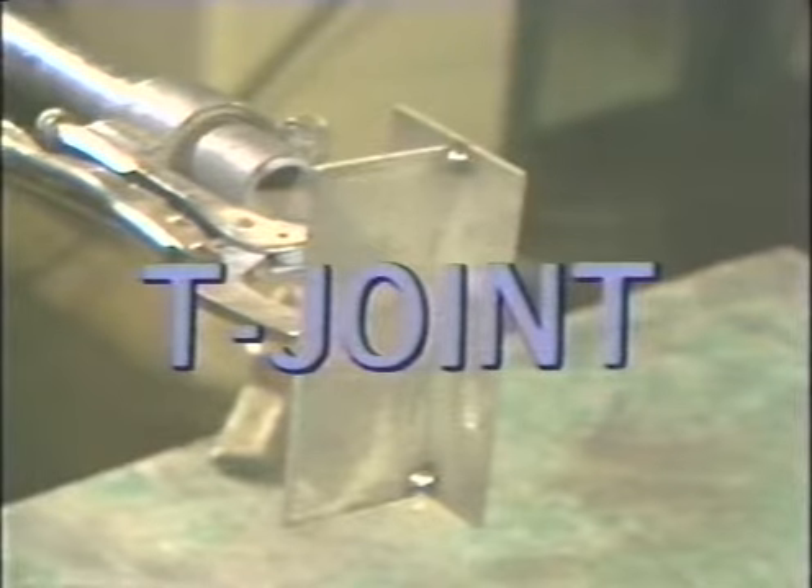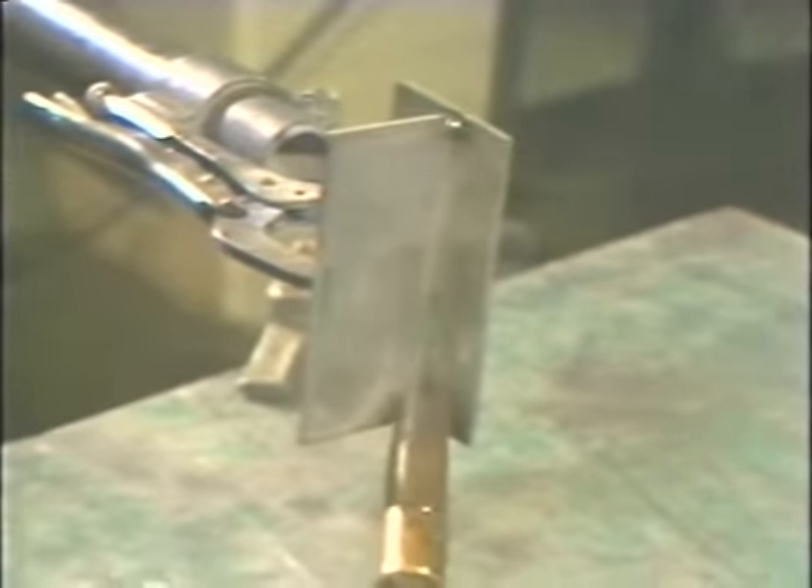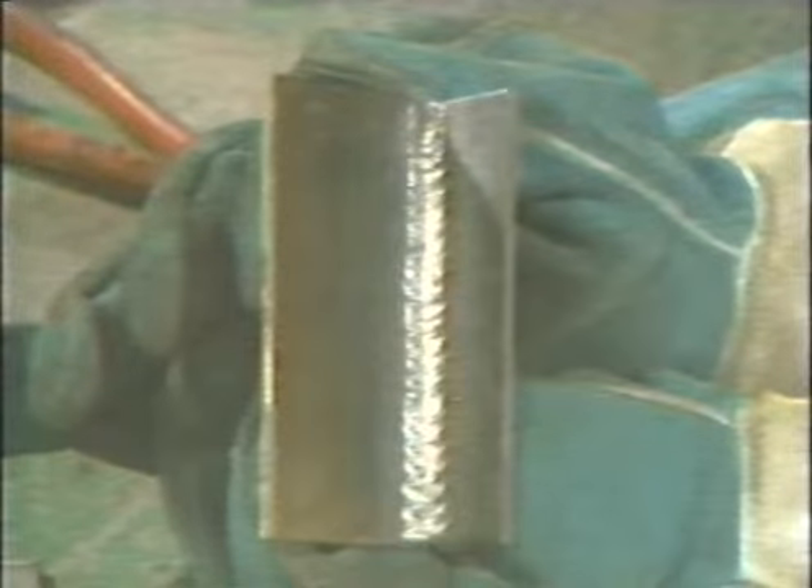To weld a vertical up T joint, position the torch at the bottom of the joint with the gun pointing upward at a five to ten degree lead angle. Start the arc and move upward in a small circular or weaving motion. Move at a steady speed to make sure the joint is being filled properly. At times it may be necessary to pause on the sides as you move up to avoid any undercutting on the sides of the weld. When the weld is completed, inspect it for uniform bead and proper width.